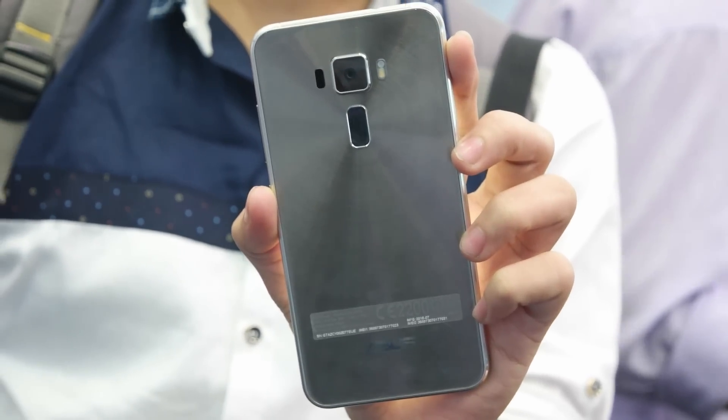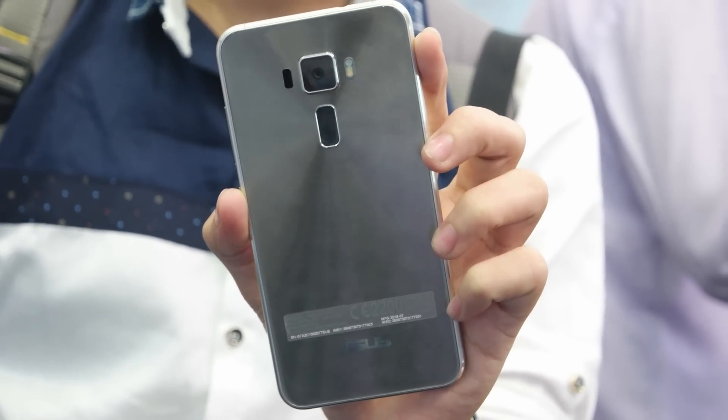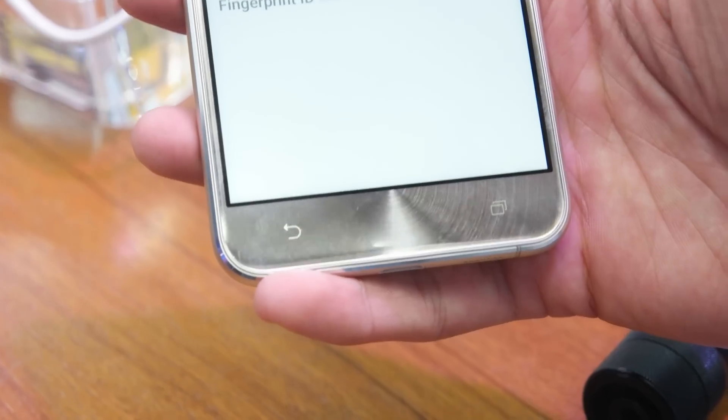Hey guys, this is Saruman from Allbar Technologies, and in this video we will be taking a look at the Asus Zenfone 3. This is the Zenfone 3 ZE552KL variant, which is available for 28,000 rupees.